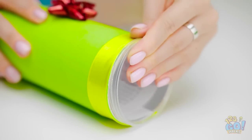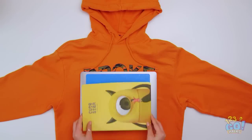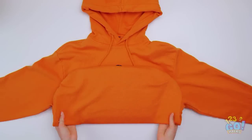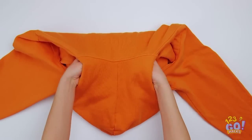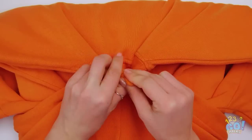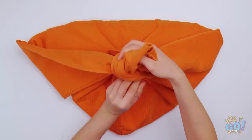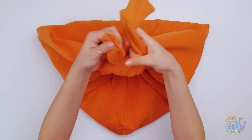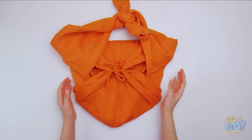No backpack? No problem! You can use your hoodie to carry your things. Fold the hoodie up, then fold the hood down and tuck it around your laptop and books. Tighten the drawstrings to keep them safe, then tie the sleeves together — make sure it's a good knot. We don't want it falling. You've got a new bag!